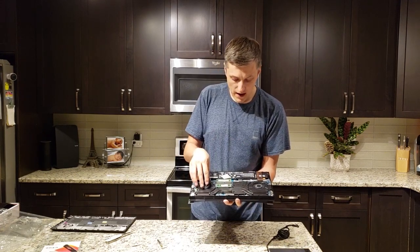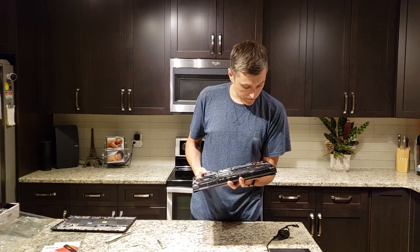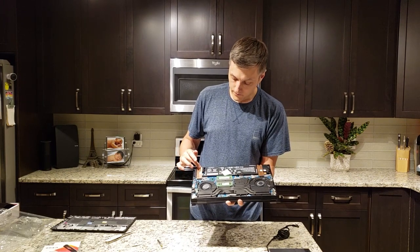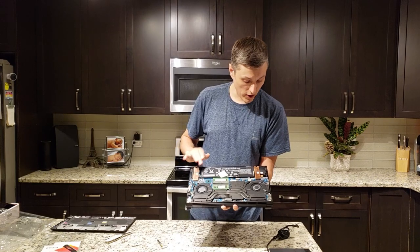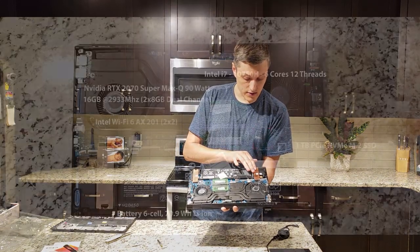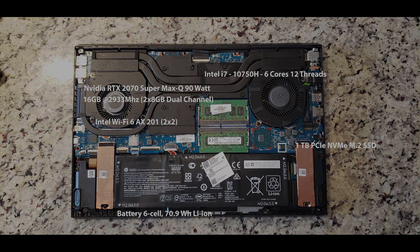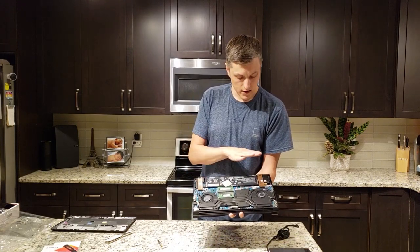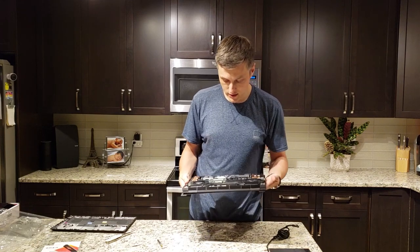We have two fans on the back with heat pipes running through to keep everything cool. We've got upgradable M.2 SSD slots — one is populated with our one terabyte drive and the other is a spare slot. Overall, nice upgradability with an extra M.2 slot and the memory modules here.